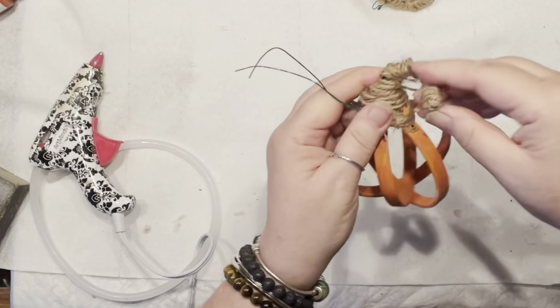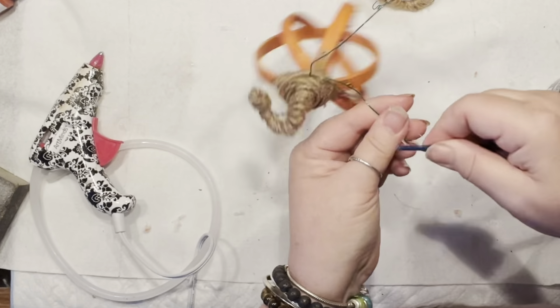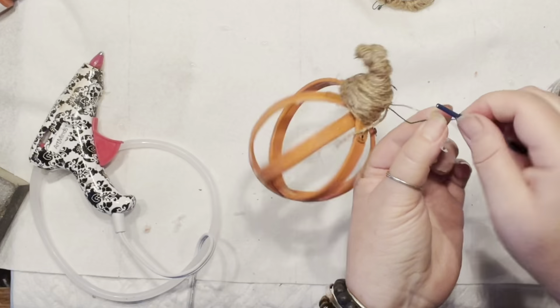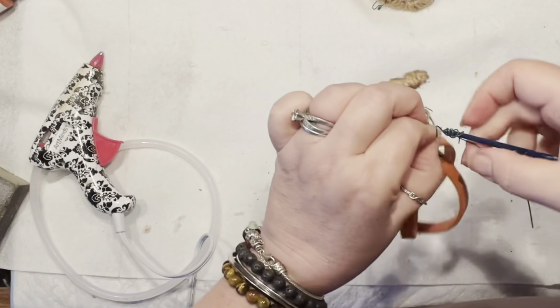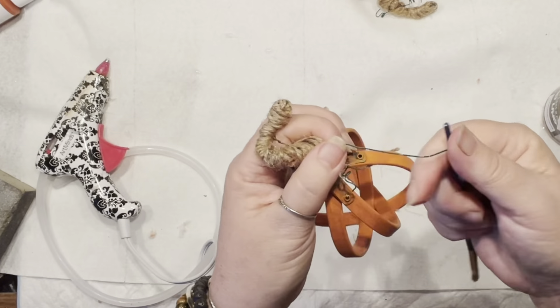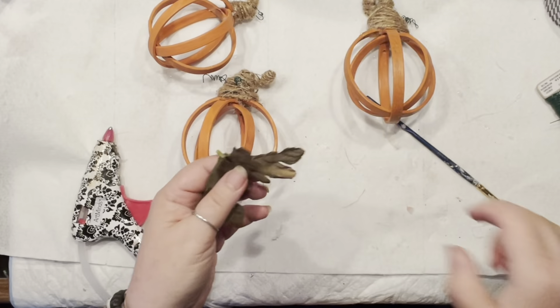I am so addicted to making pumpkins — they are the cutest! I see shapes of things around me that I can turn into pumpkins in no time. Now all the curlies are stretched out and let's move on to embellishments.